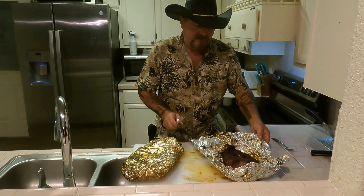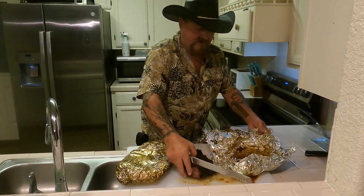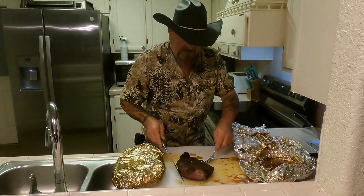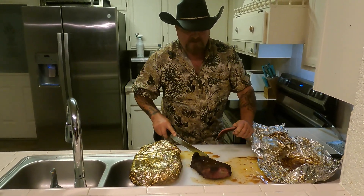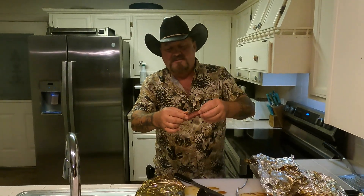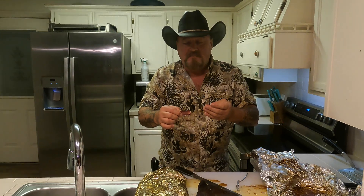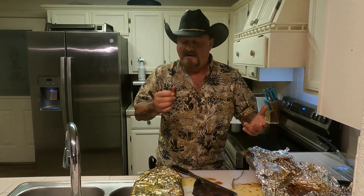Look at that juice, man. This is the point — this is my favorite part. I'm going to go to that first. Boy, I hate to let all that juice go to waste. Oh man — it's cutting like butter. Look at that — a quarter-inch smoke ring. Here comes the pull test — no pressure — pulls apart. It's just coming apart in my hand. It just don't get no better than that. Good God.